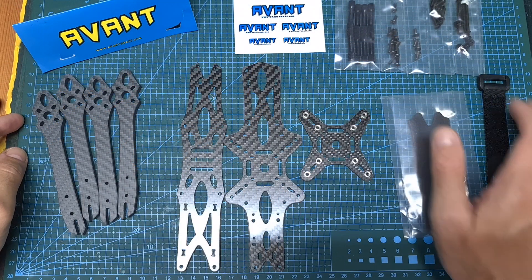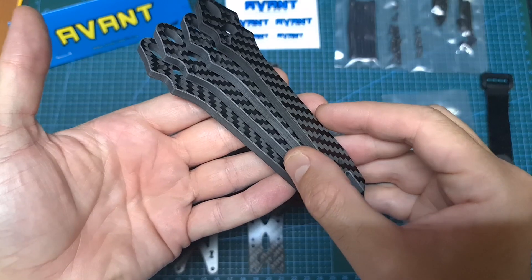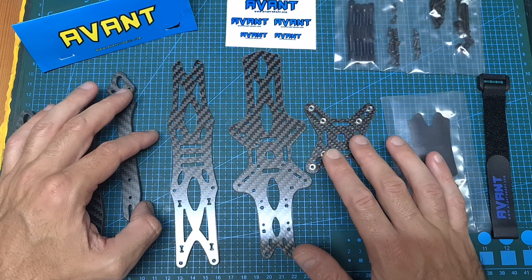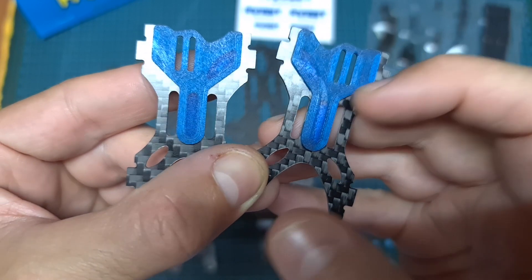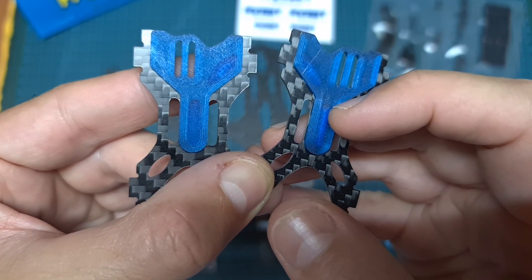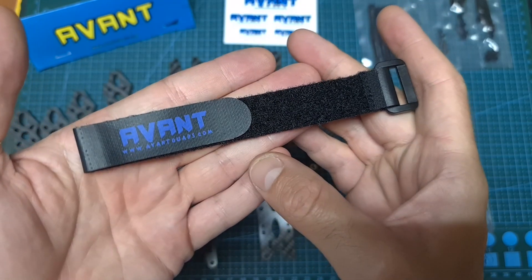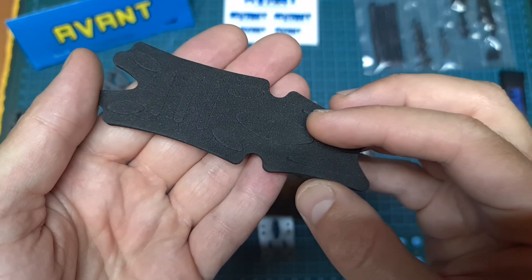First of all, in terms of packaging, inside the bag of the frame you can find some stickers, four interchangeable carbon fiber arms, the top, bottom and middle plates, two carbon fiber side plates along with TPU parts for securing the FPV camera, all the needed standoffs and screws for assembling the frame, an AvantQuad branded battery velcro strap and an anti-skid foam sticker for better securing the battery.